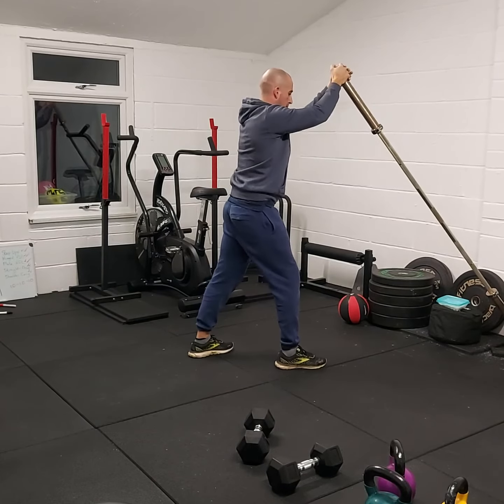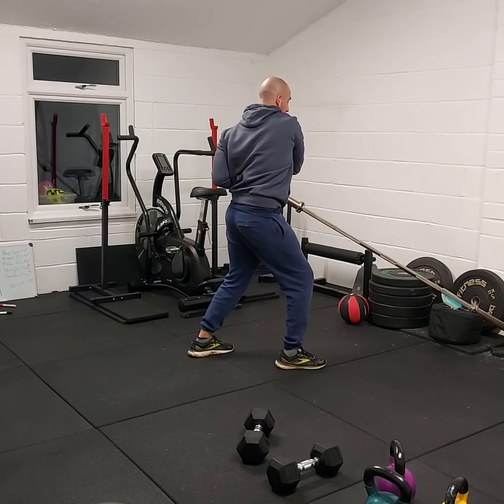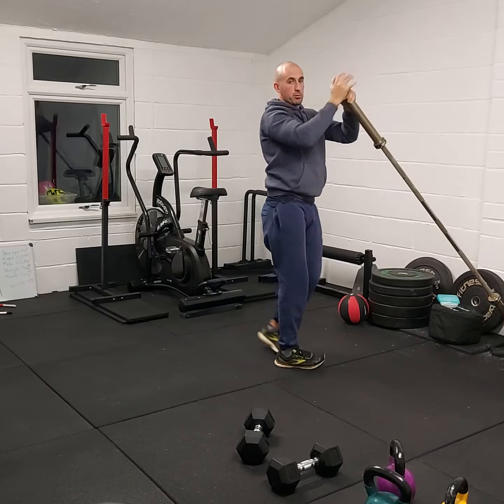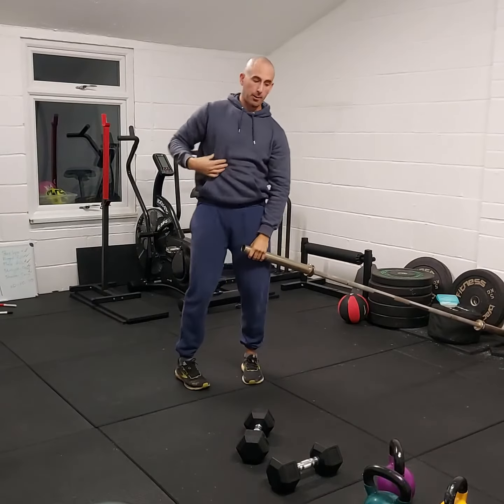Then you'll switch legs. Pocket it at the hip and rotate up. Pocket it at the hip, rotate up — we're using that good oblique power through the centre.